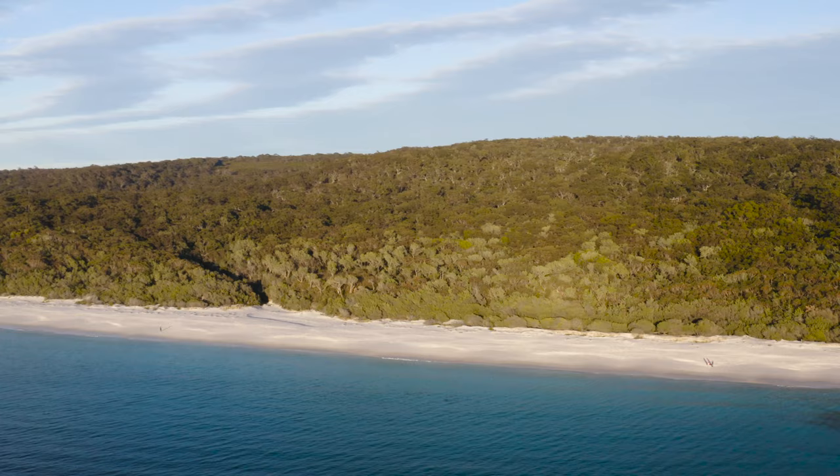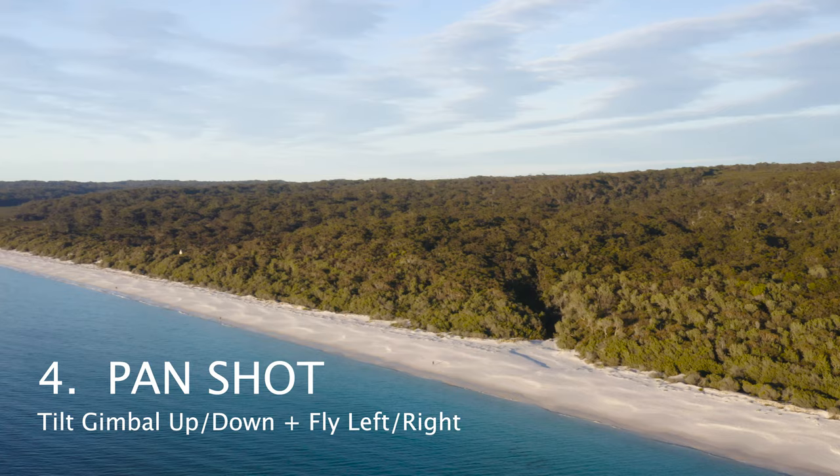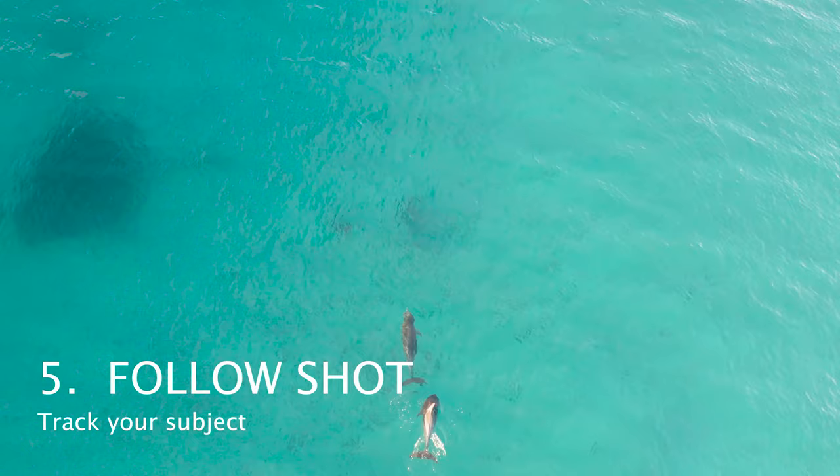Number four is the pan shot. Move your drone from left to right or right to left. You can enhance your pan shots by also using two movements — moving your gimbal up or down at the same time as panning. You could also pan around your subject in an orbital fashion to give a 360-degree perspective for the viewer.